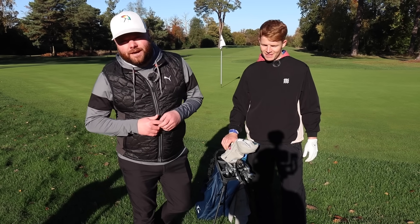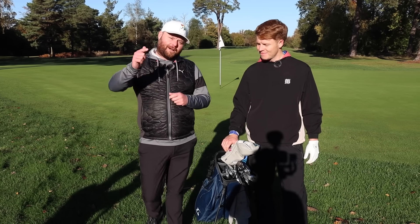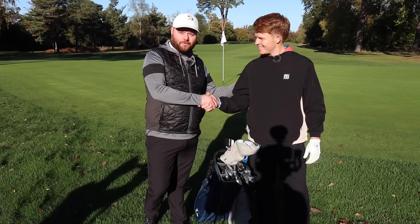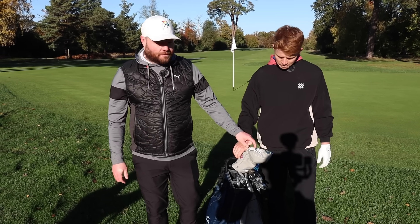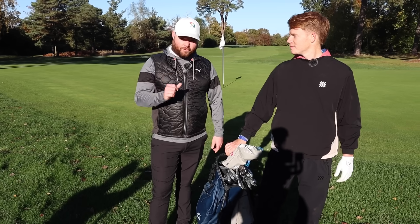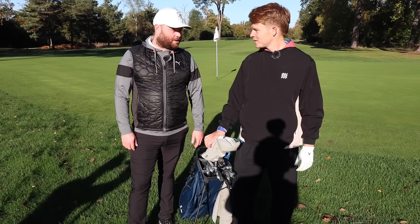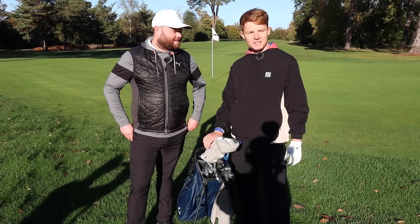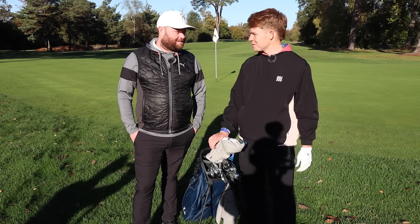Welcome back to the channel and welcome back to another video, you Golf Life legends. I'm here with the main man Ollie Pope, England vice-captain, and we're going to go through his bag. This is just before he goes out with Jimmy Bullard for a little match. He's nervous but looking forward to it — Jimmy's a solid golfer, so he might need a couple of shots.